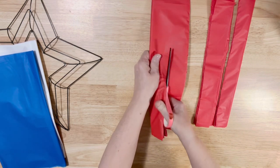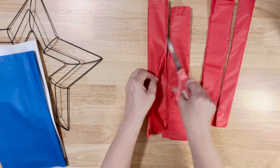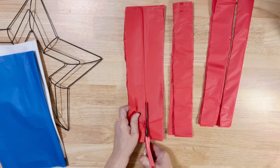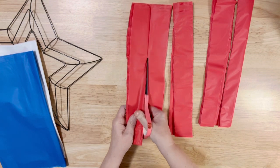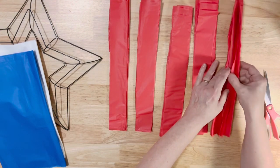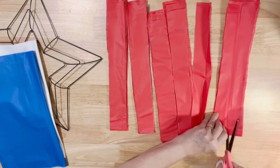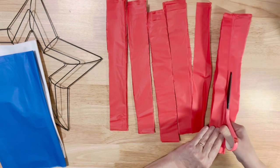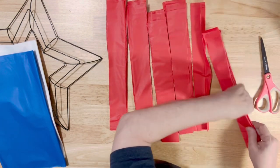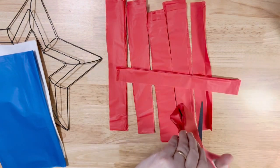They don't have to be perfect — that's one great thing about this kind of wreath. The ones on the end are folded, so we're going to open that up and cut that in half. Then we're going to take each piece and fold them in half this way and cut them.